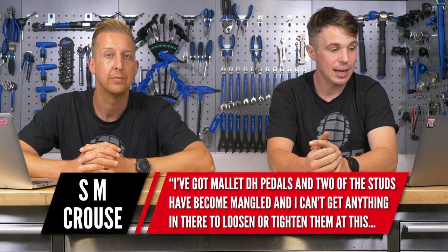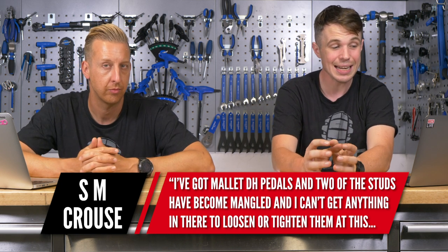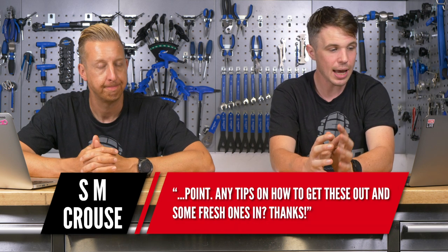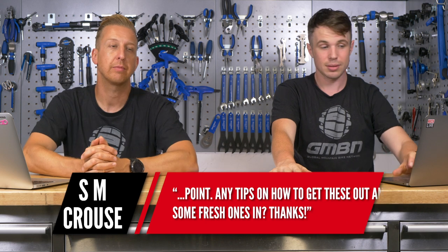Next we have a question from SM Kraus: I've got Mallet downhill pedals and two of the studs have become mangled and I can't get anything in there to loosen or tighten them. Any tips on how to get these out and some fresh ones in? There are lots of different options depending on just how mangled they are, but probably the safest bet is some sort of locking pliers like mole grips. You might want to hold your pedals in something sturdy like a vice, using soft grips or a couple of bits of wood to clamp down without scratching them.